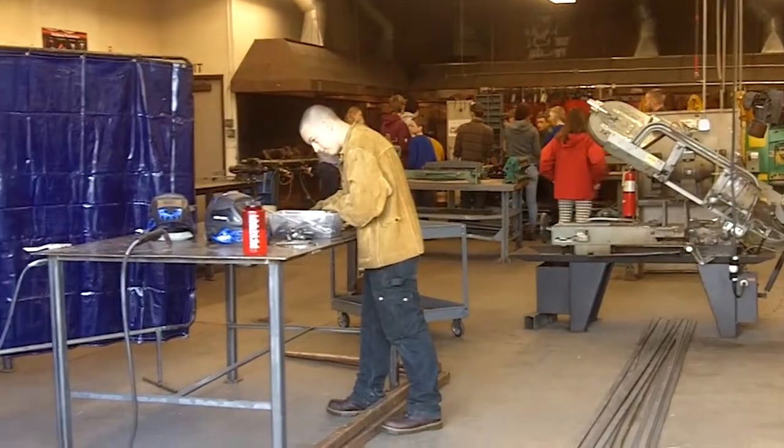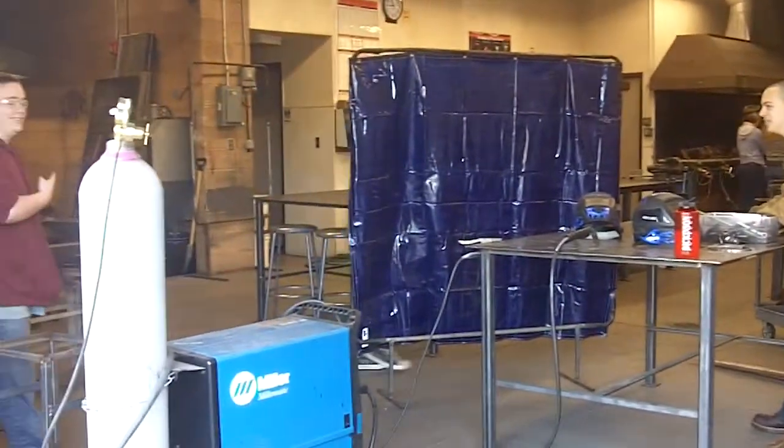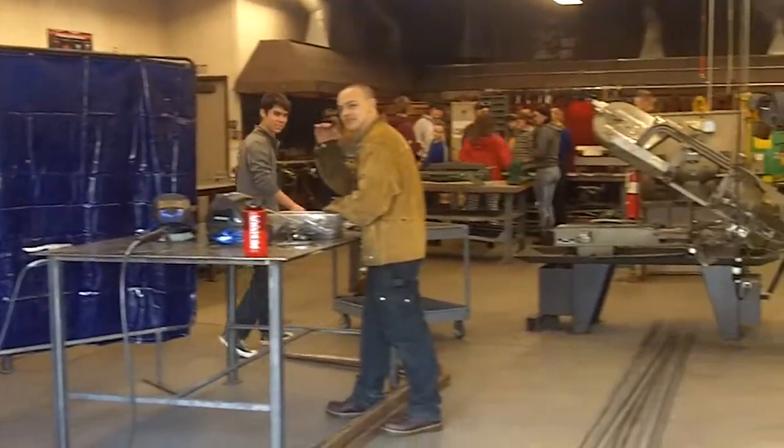This class — there's no papers, there's no homework. It's just all about working in the metal shop. You get to beat on stuff, you get to work with fire, so it's different and it's fun.